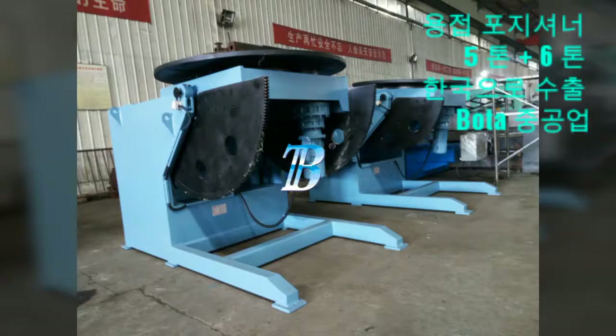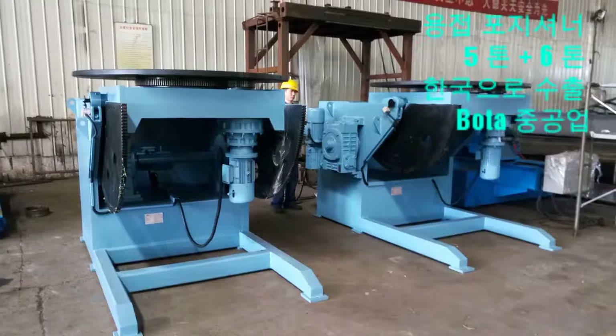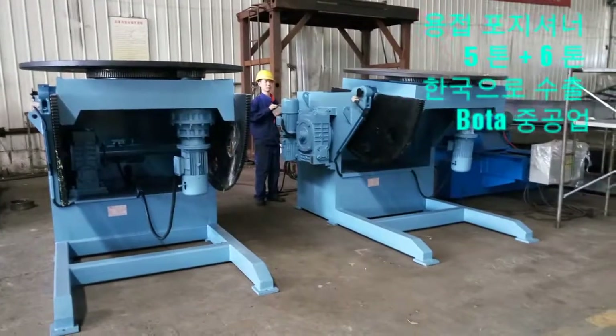Tilt turntable welding positioners provide motion in two axes. The fixture workpiece sits on a rotating turntable that rocks or tilts.